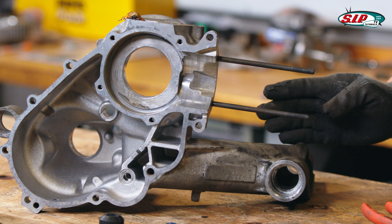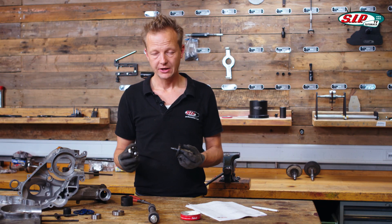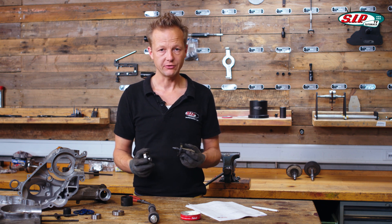Since the moment when the engine is hot is kind of short, after we take it out of the oven, we have to prepare ourselves very well.